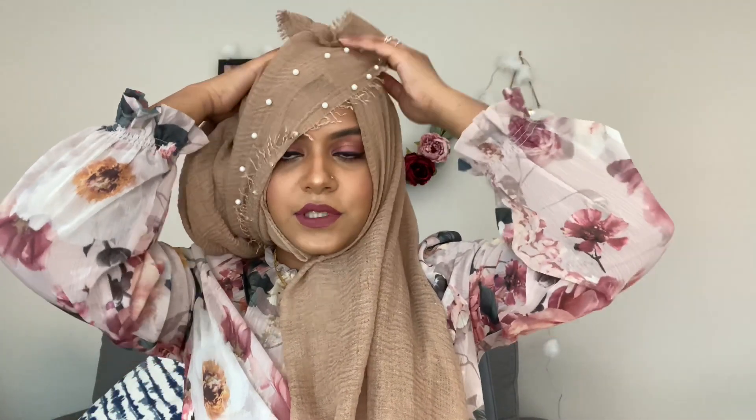This next one is another crinkle hijab but with some pearls on it. I've already kept one side short and one side long. Just pin it underneath your chin again with the safety pin, then fold it and put the pearl section over your head.